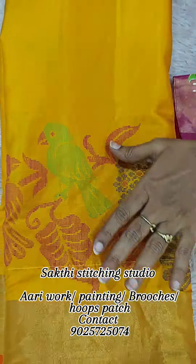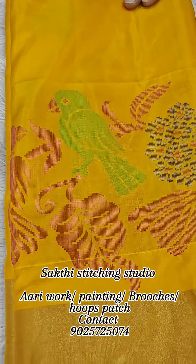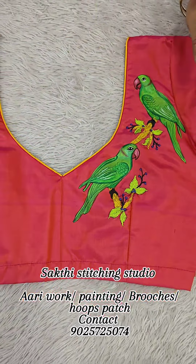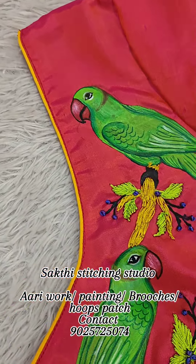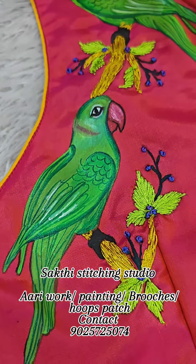This is how you can do painting with thread work. If you are interested in painting with thread work combination, you can do a lot of outfits. You can do painting with thread work combination with thread work.